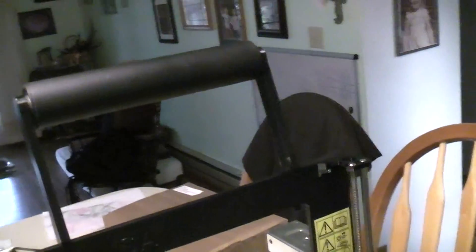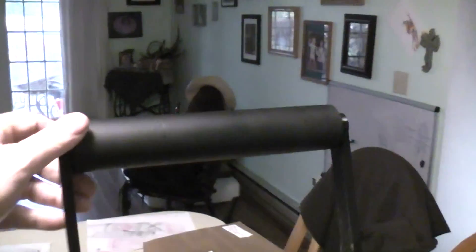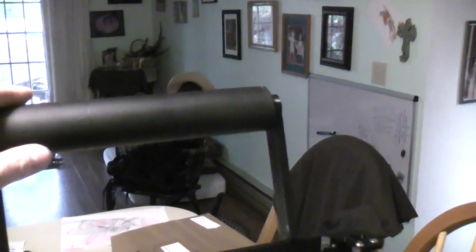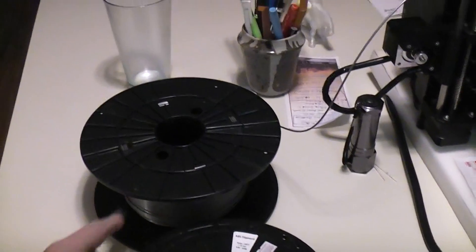Now I have this long bearing holder where I could keep two rolls of the most current colors I'm using sitting up on the machine, instead of the dragging and binding you normally have. It just glides and turns - it's really nice. Currently still using the gray that came with the machine.